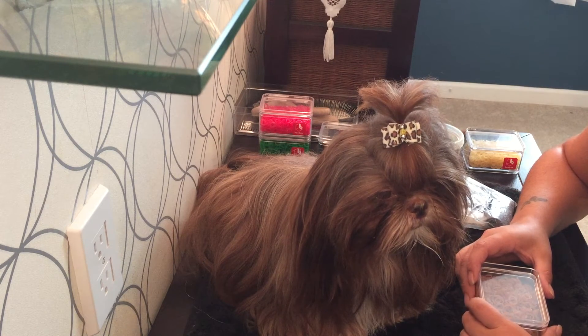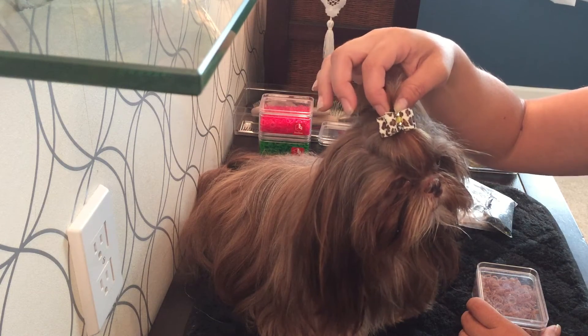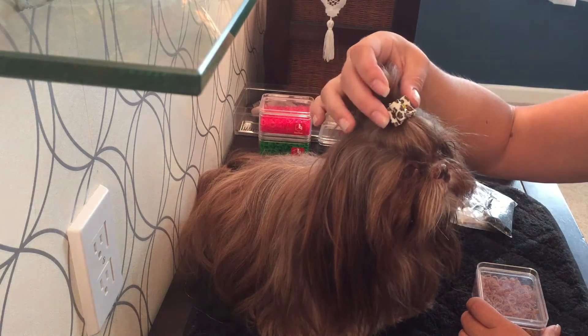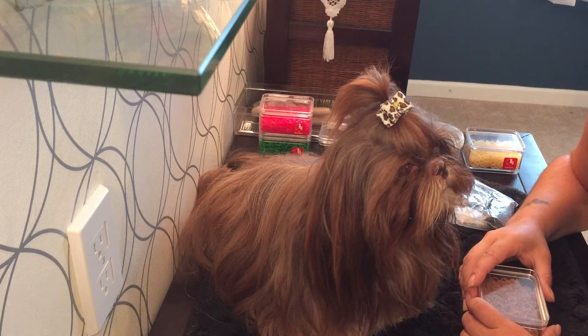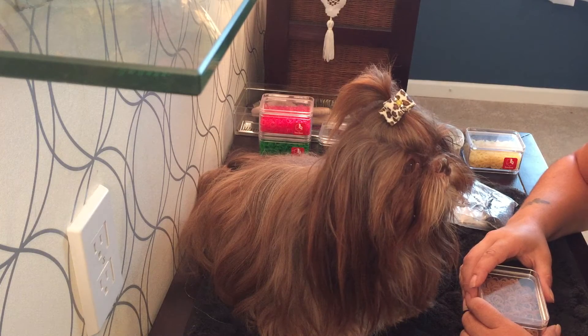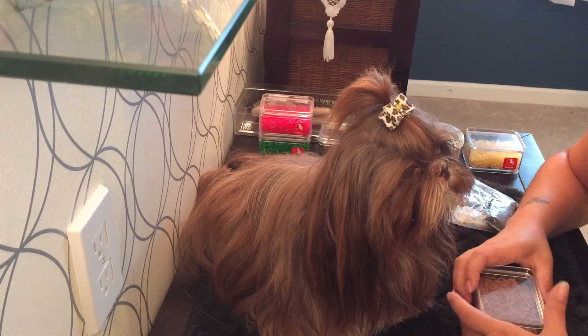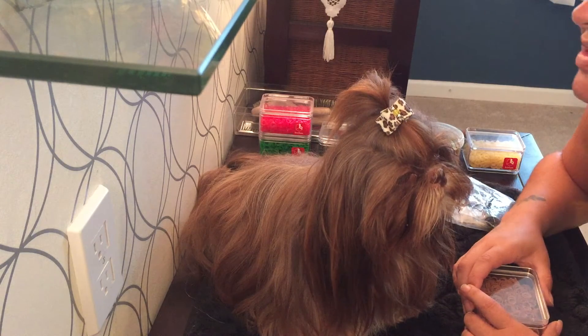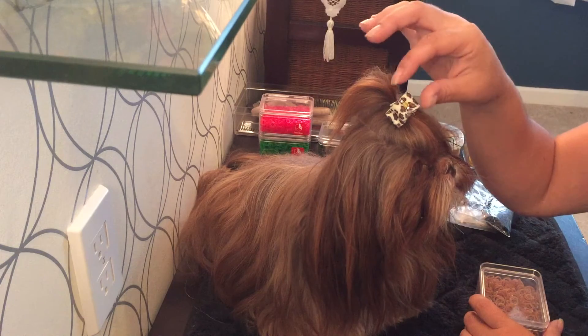I like to twist them around about three times so it's not loose and not tight, and they're less prone to pull the hair out. Quarter inch are great if you only want to wrap twice. I have two petite Shih Tzu, both around the five to six pound mark, and the bigger bands didn't hold.